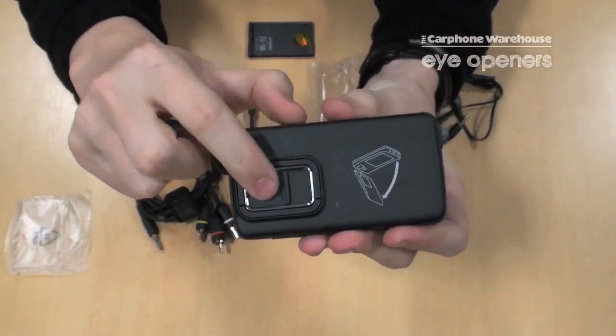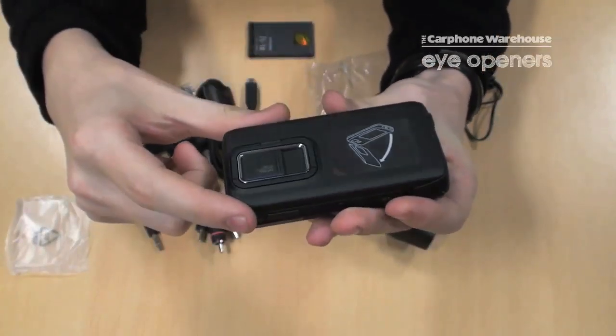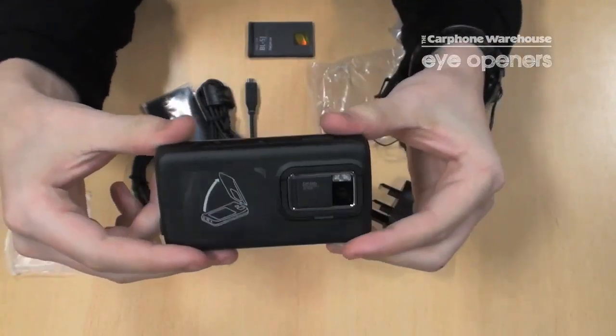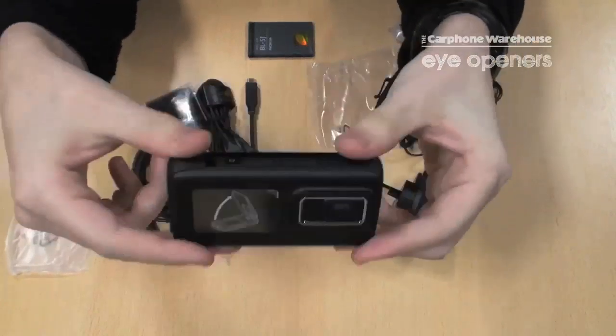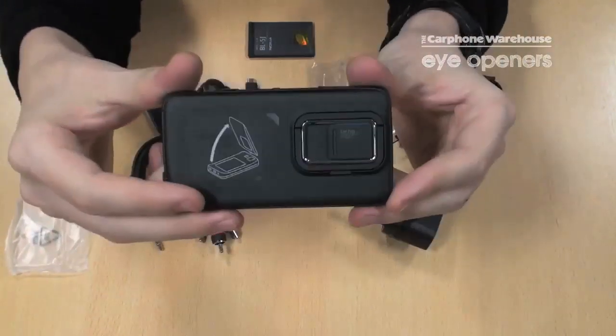On the back you have your normal shutter for the camera. It's a 5 megapixel camera, so it's very good. One thing I noticed when playing with one of our demo versions earlier — the camera is very responsive. As you move it around, it's very good. We'll show you that in a moment.